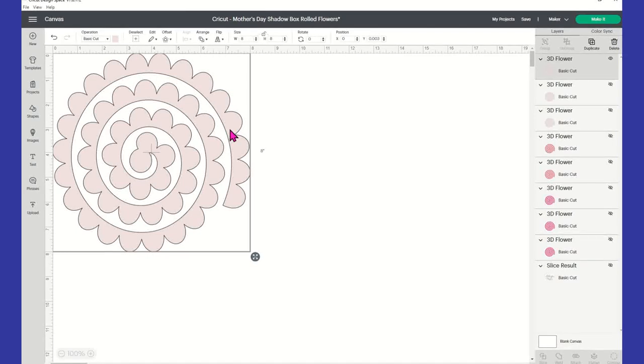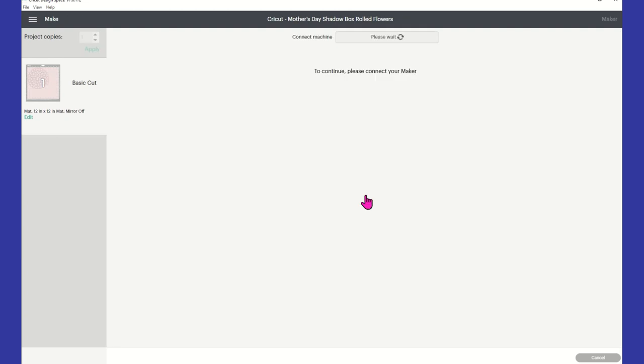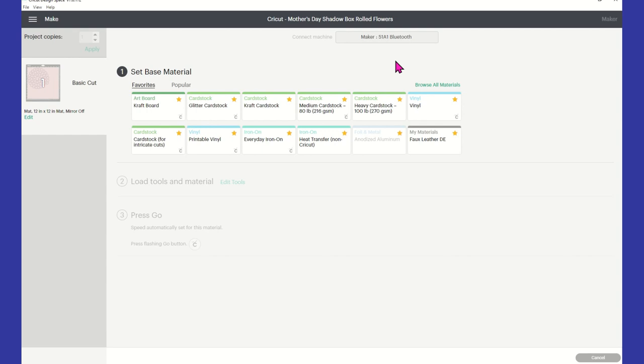There we have it — at this point you're ready to go. You don't need to do anything else for this item number; you don't have to change the color because the color is going to be based off of what type or color cardstock you're using. I'm going to go ahead and click on Make It. You can only do one per eight-and-a-half by eleven. I'm not going to change project copies because I can just continue cutting as many as I need. We don't need to mirror anything. We're going to hit Continue on the bottom right corner. It's recognizing my Cricut Maker — the older one. I'm using medium cardstock.